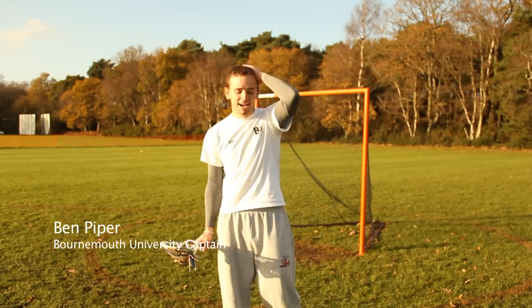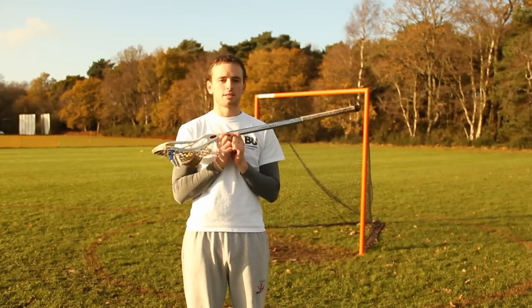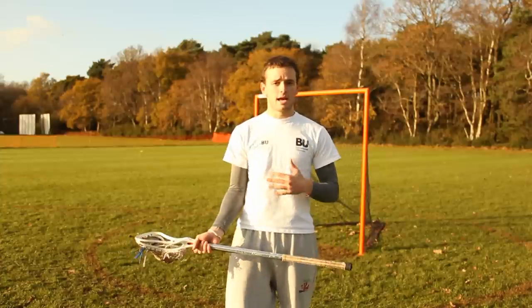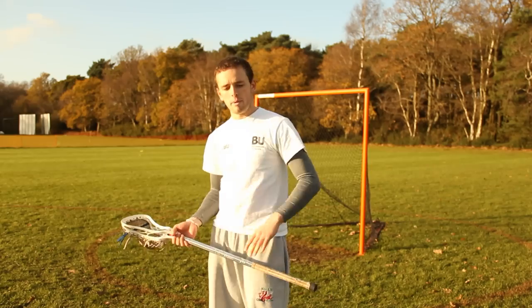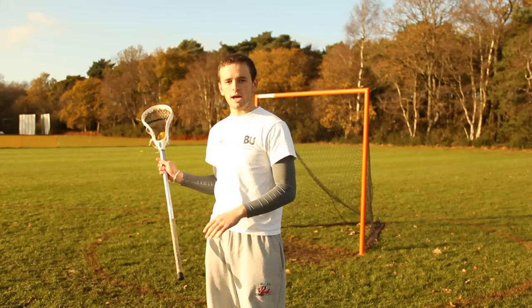I'm Ben Piper. I'm going to talk to you once again — Captain Bournemouth in lacrosse — going through some of the basics of lacrosse with you. This time we're going to do a bit of cradling. It's an important part of lacrosse as it enables you to keep the ball in your stick at all times, and enables you to carry off checks a little bit better because you're going to be able to keep the ball in your stick even when you get checked.